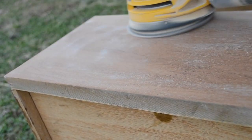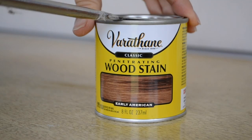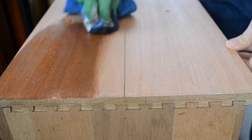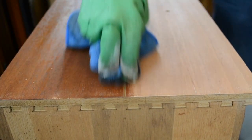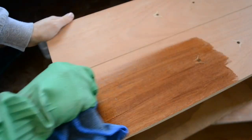Now that I got all the finish off that veneer, I am going to be staining it using this Early American wood stain. Using a rag, I wiped on the stain and then wiped away any excess. I did apply two coats of the stain to get the desired look I was going for.